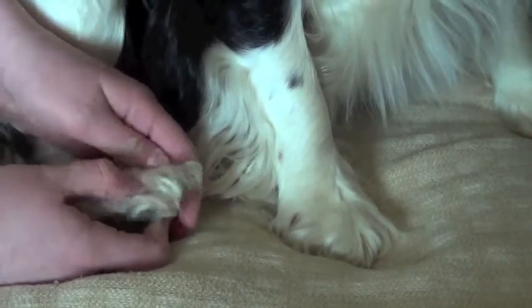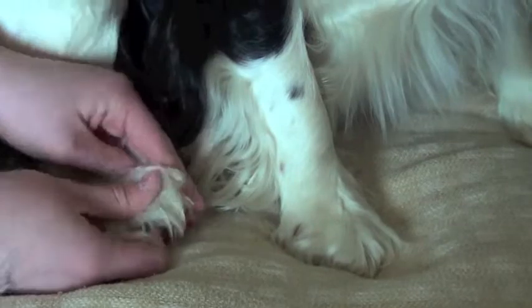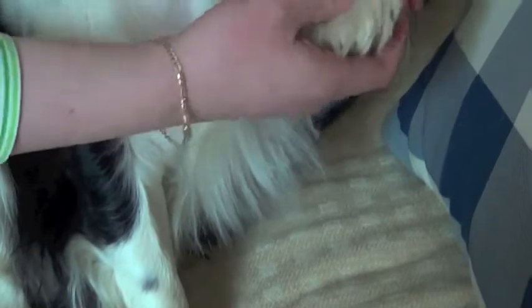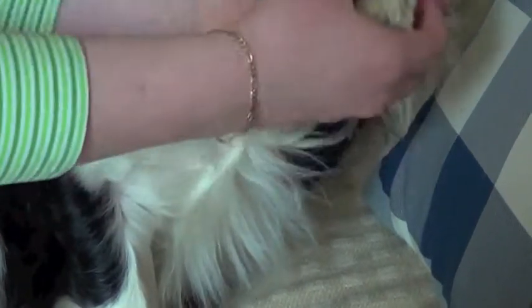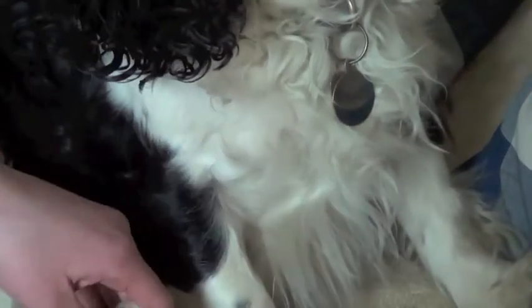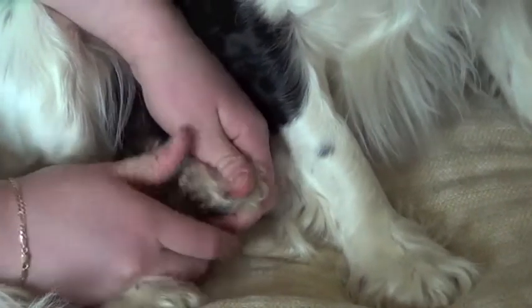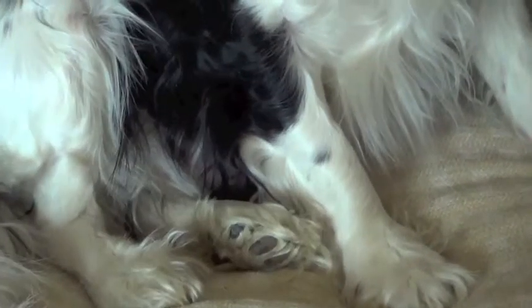He's got such white fur — he just had a bath recently. And this paw. I think they find it a little bit tickly. And finally, this paw here. Be careful not to hurt the dog if you do try to do this at home. Go very lightly so it doesn't hurt them or tickle them.